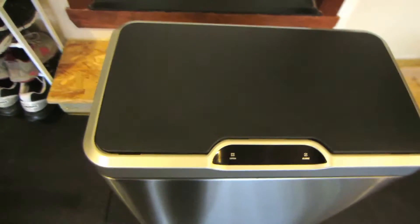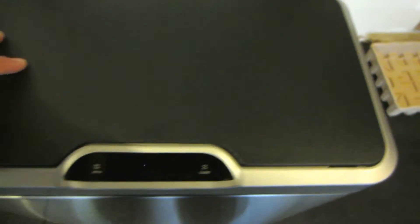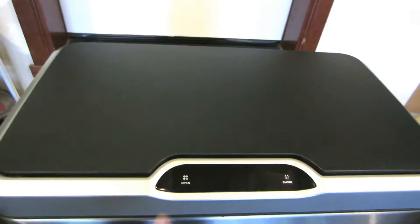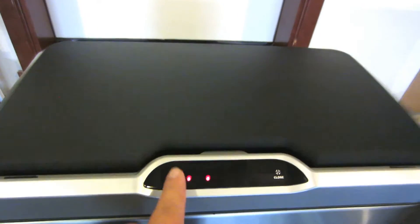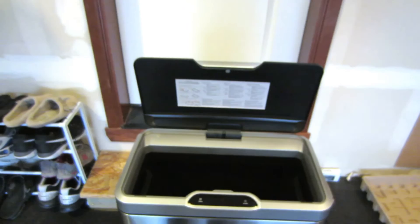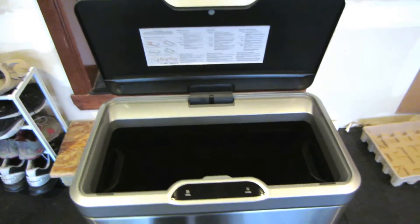This is what it looks like on top — it's a black plastic lid. Right there it says 'open' — I don't know if you can see that — and 'close.' So this is how it works: go up to it — wham! Barely even touched it and that bad boy just sprung open.